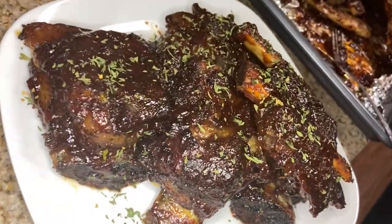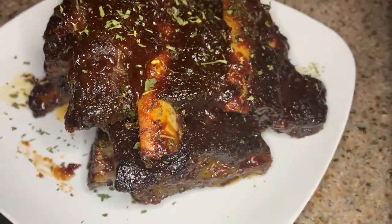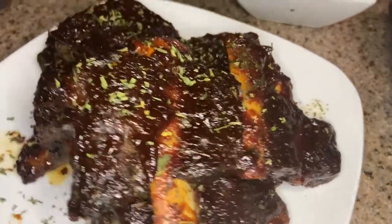Hey guys, welcome back to my channel. Thank you so much for tuning in. Today I'm gonna be showing you how I make my beef barbecue ribs in the oven. Stay tuned.